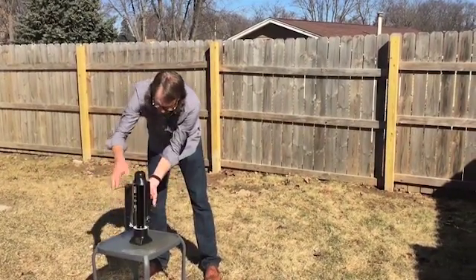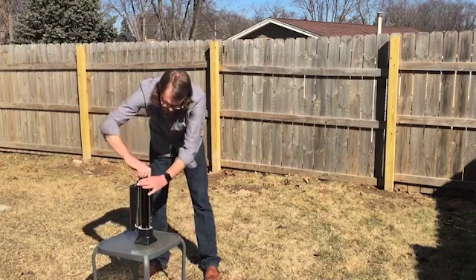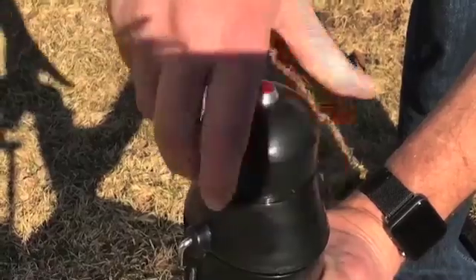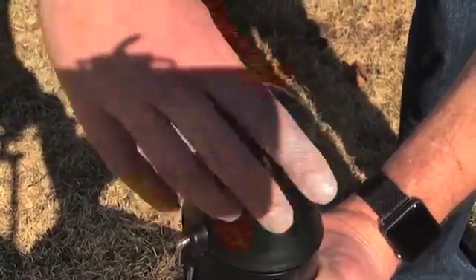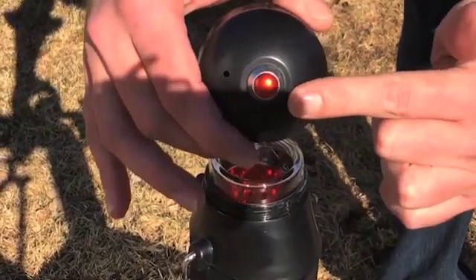A couple of other neat features: a nice square base so you can set it up and it doesn't fall over, and a nice threaded cap with a vent in the top, which is really nice — you don't have to worry about over-boils and spills.